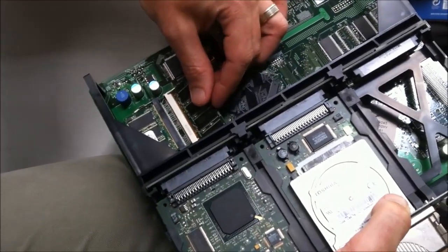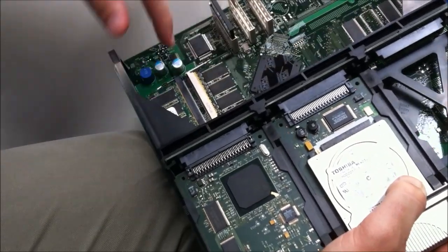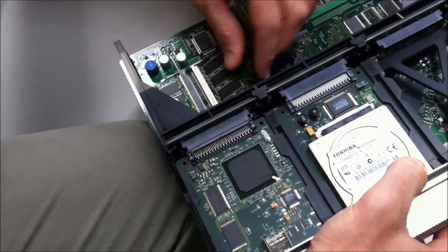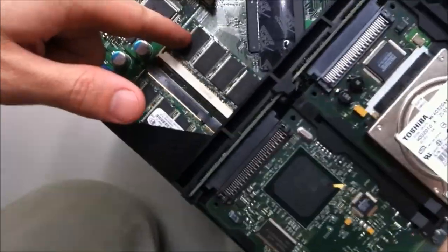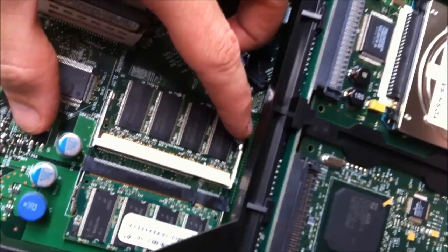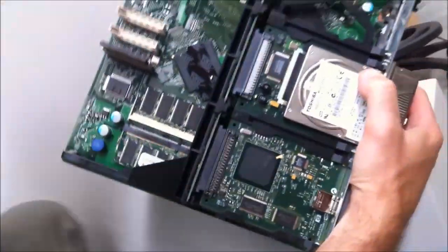All you want to do is put that in and it just pushes down. You'll hear it clip into place. Make sure both sides are in evenly — clip into place. You'll see the two little lugs, one on each side, which will actually line up when it's nice and flat and smooth. That's the extra 256MB installed now.